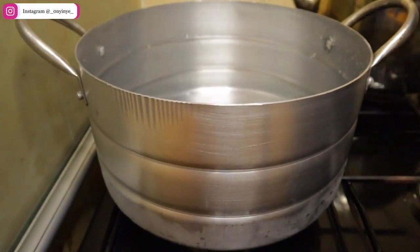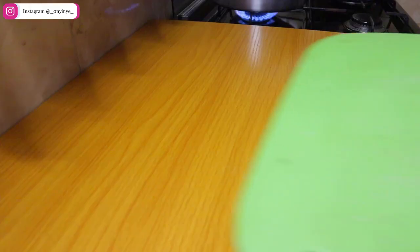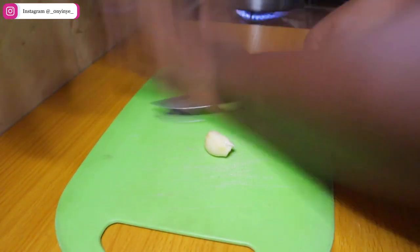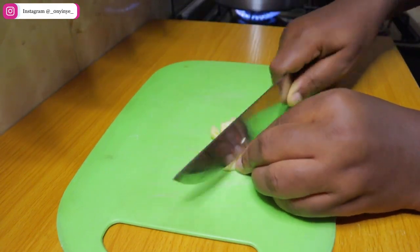Put some clean water in a pot, put it on your stove and allow to boil. While you're waiting for the water to boil, it's time to cut up your vegetables. You can cut them up manually with a knife, like I'm doing in this video, or you can use your blender to blend everything.